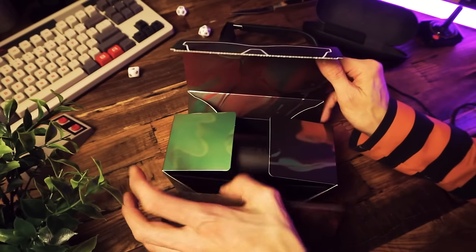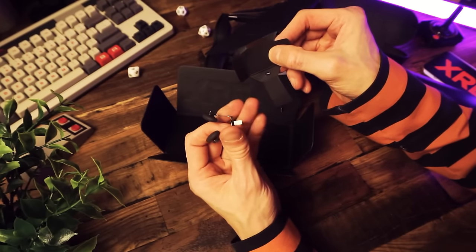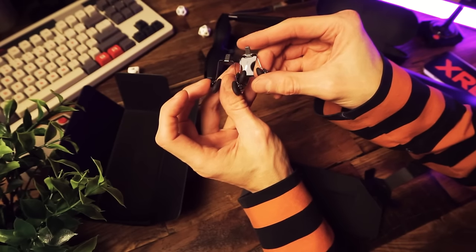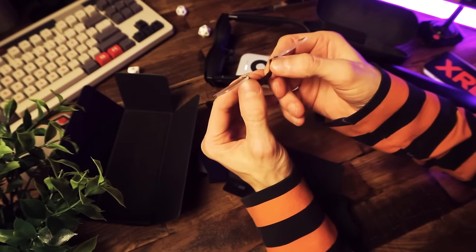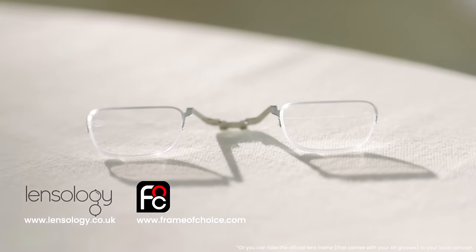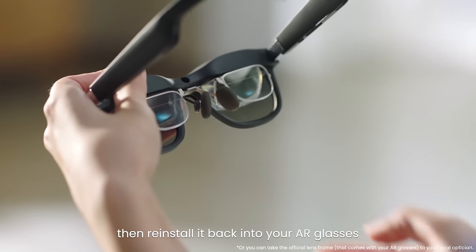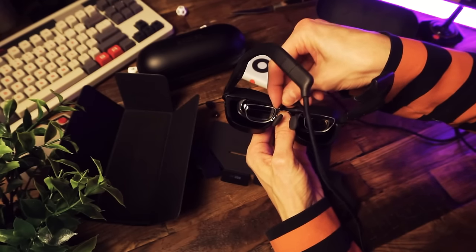And then onto the Air 2 Pro — the unboxing was exactly the same, but I wanted to check out the extra stuff. In the box we get some nose pads, so if you have a small, medium, or large nose you can swap these out to be more comfortable. And then there's a prescription lens frame for people like me who wear glasses — you can take this frame to your optometrist and get them to put lenses in. The lenses connect to the nose piece, you lock them together and slide it into the glasses, so the lenses sit between your eyes and the display so you can actually see.